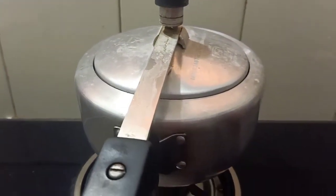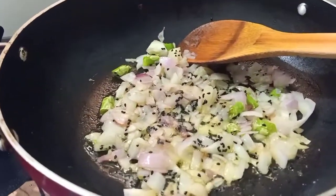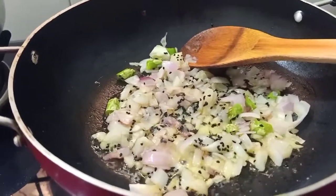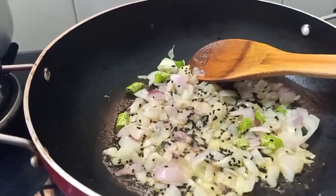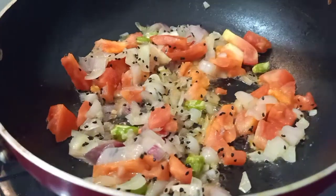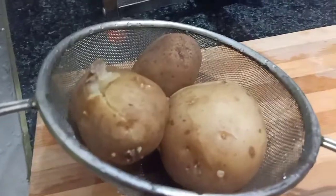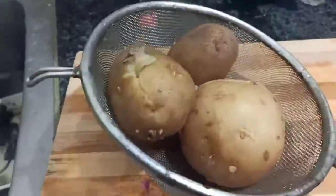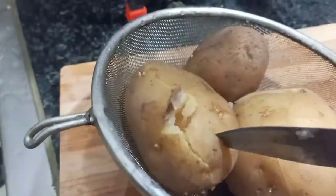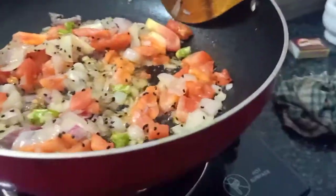I will just mash the potato and add some oil and some water to it. It is a little different kind of alu chokha which is Bihari style, not Bengali style. I have added little chopped tomatoes and the alu is already boiled — make sure that the boiled alu is completely boiled because it has to be mashed.